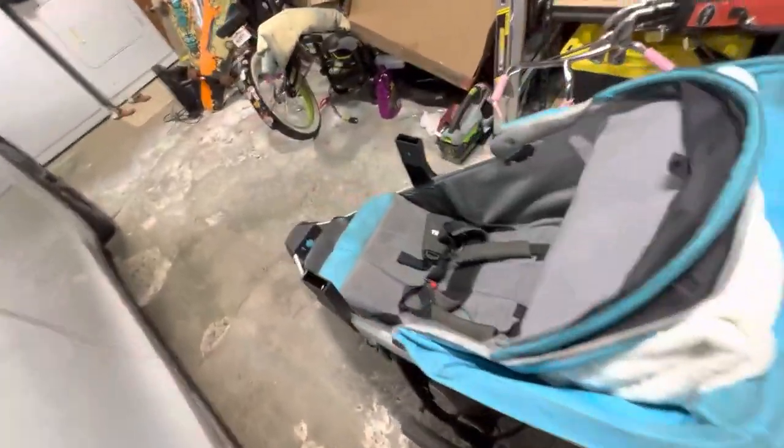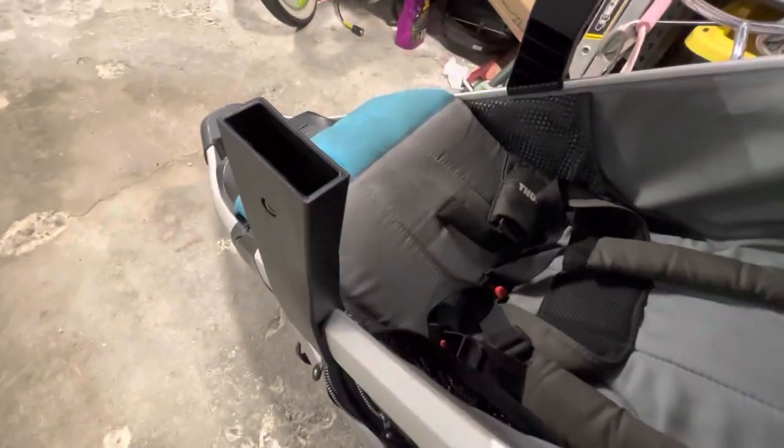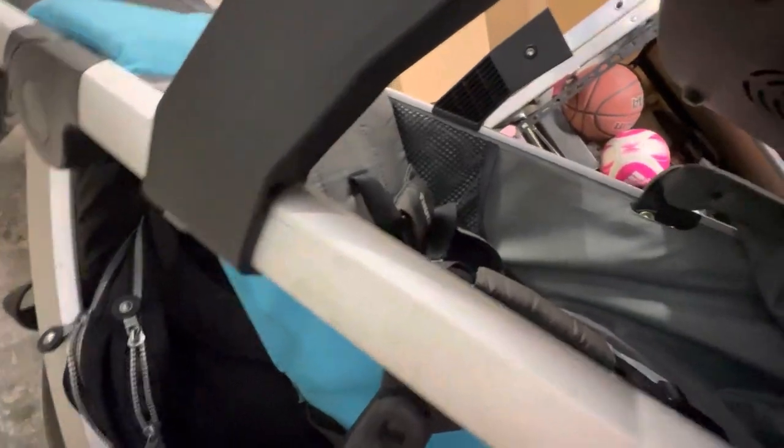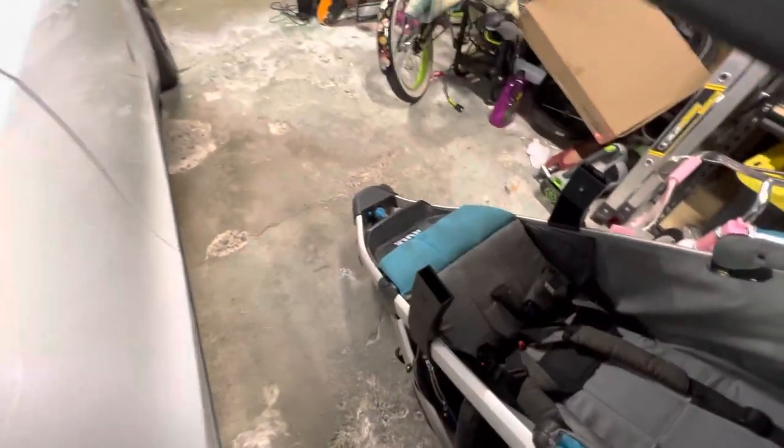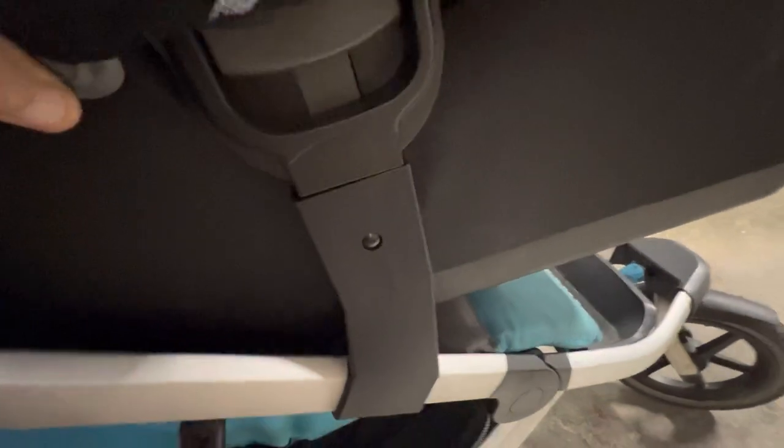So I have a Thule stroller here — I'm just going to show you. It's got these little rails on the side that go into here, and these rails just clip on really easily to your Thule stroller. I'm kind of doing it one-handed here. Push that end in, then go to the other side — you'll hear it kind of click. Make sure it's in. Click. There you go.